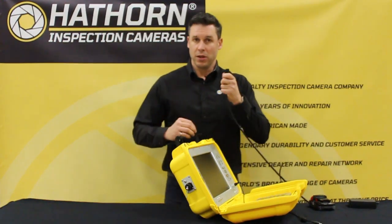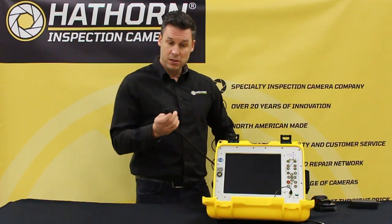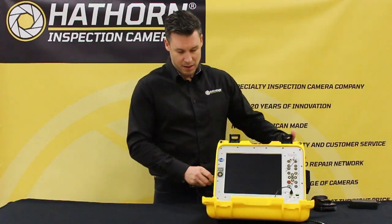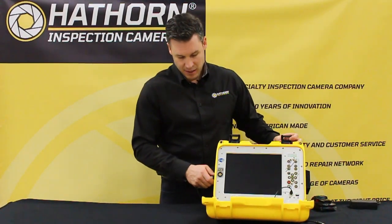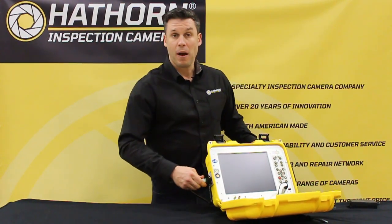Always make sure to plug your unit in first, as with any electronic equipment. Simply plug that into the 10-pin connector on the side and screw it tight and secure. That won't come out.